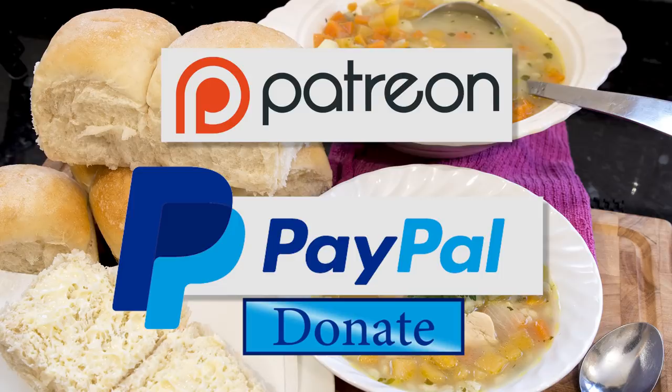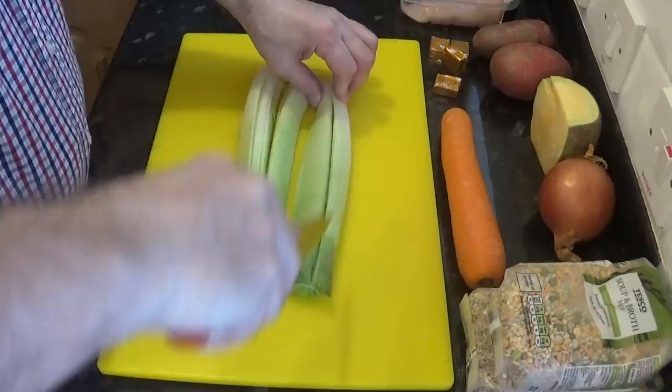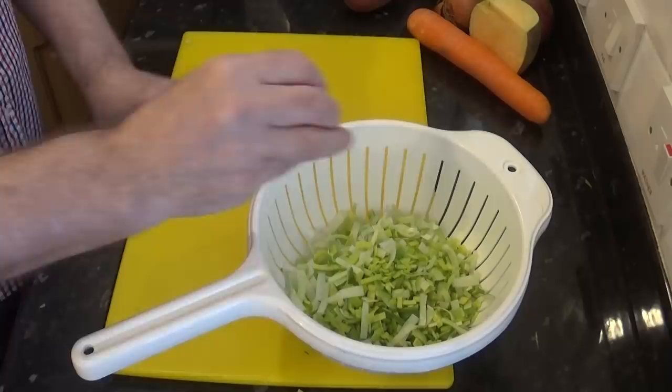With that out of the way let's get on with today's recipe. Start by chopping and dicing all of your vegetables, and if you can try to keep them all around the same size — approximately 12 millimeters, that's around half an inch. When it comes to dicing the potatoes you can make those a little bit larger.